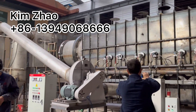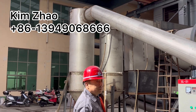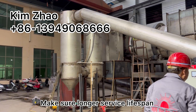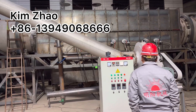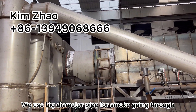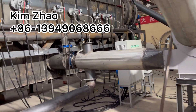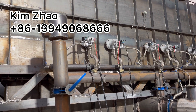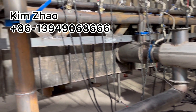All the purification system is also using stainless steel to make sure a longer service lifespan. We use the big diameter pipe for the smoke going through.